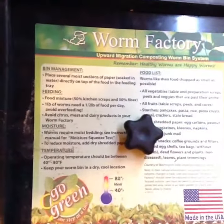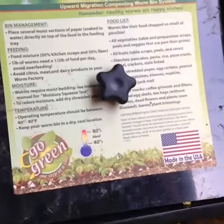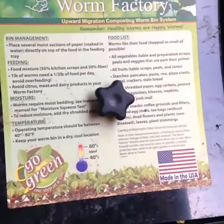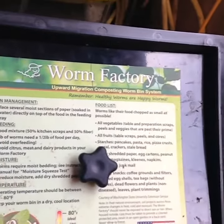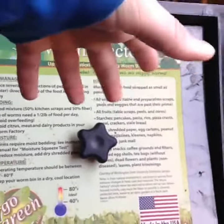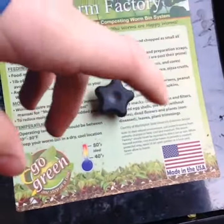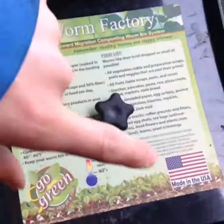Hey guys, the Ampa Valley Vermiculture here. I'm just going to be showing you how amazing worm castings are. On Halloween, we were carving pumpkins and the day after I took all the pulp and everything and threw it into the worm bin just so they could eat it.